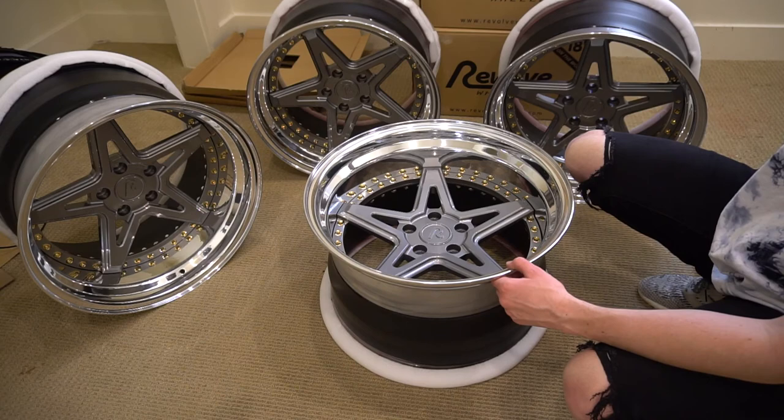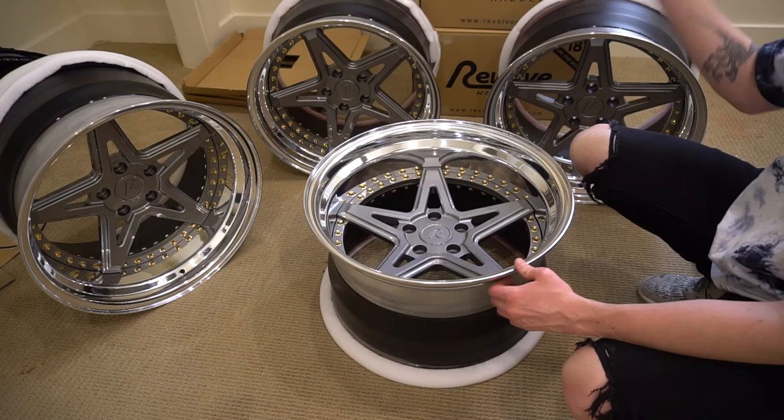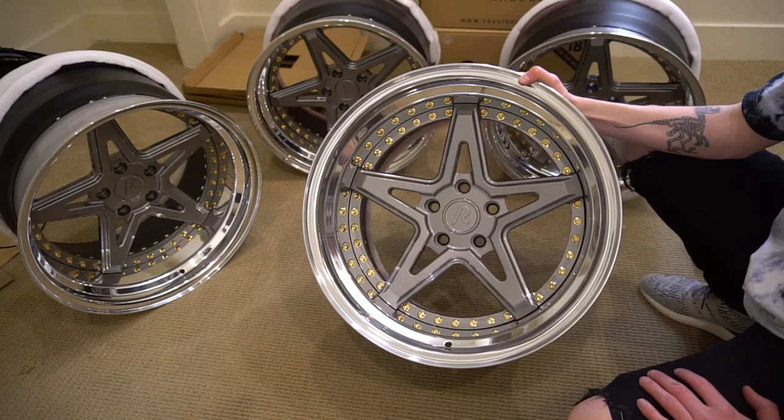Welcome back to the channel guys. It's Thomas with TeamWYT. I just unboxed the brand new wheels. You probably saw the reveal video — if you haven't, I'll leave it up at the top of the screen. I just unboxed them and showed them off.